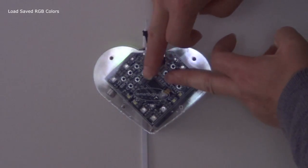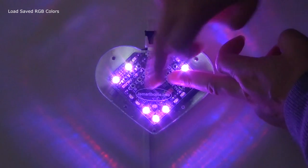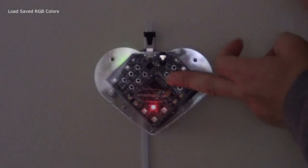We have already saved 5 colors in the buttons 1 to 5. Now we load these colors one by one to let you see the saved colors.